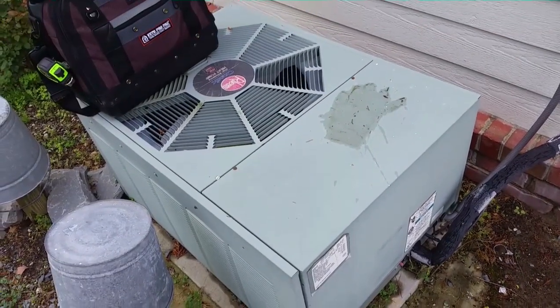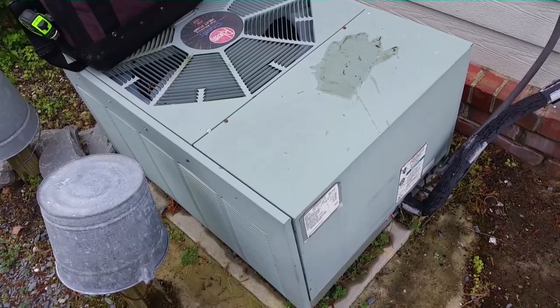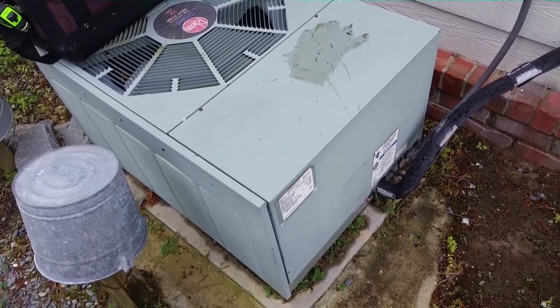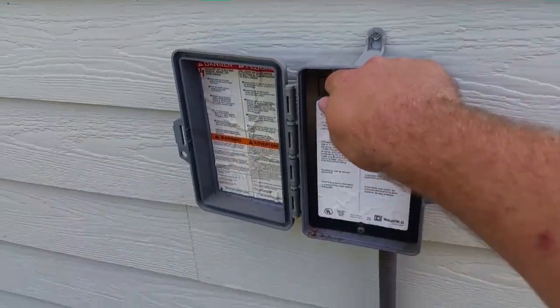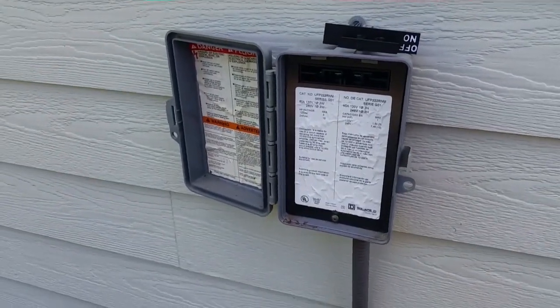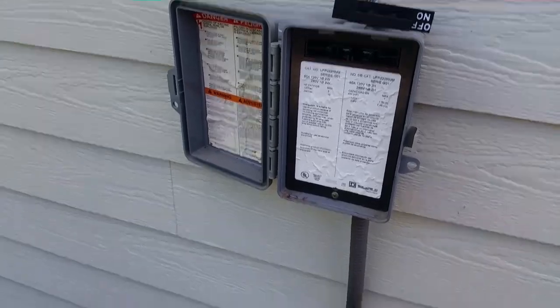I'm going to hook up the I-Connect to this machine — it's an old two-ton Rheem unit from the year 2000. We're going to look at how we connect the I-Connect, where we put our air probes to get all of our information. The first thing we do is pull the disconnect — safety first. Although if you didn't know not to pull the disconnect when working on AC equipment, you should probably watch a different channel.